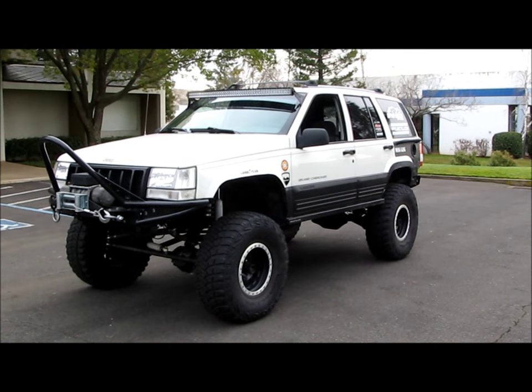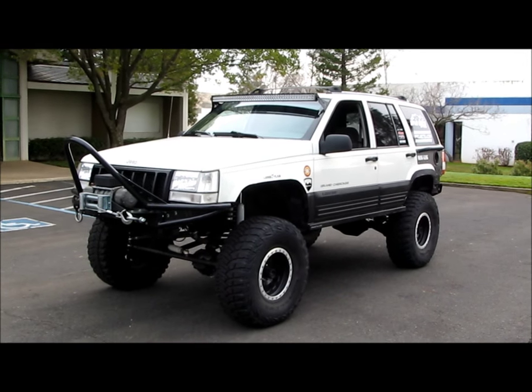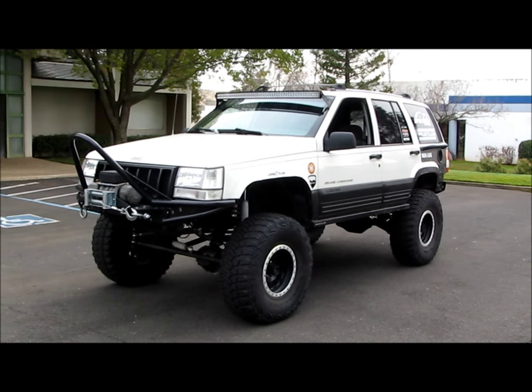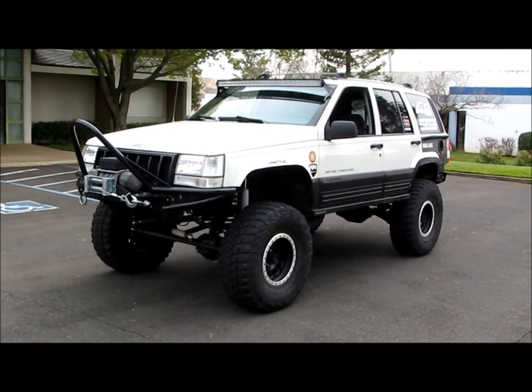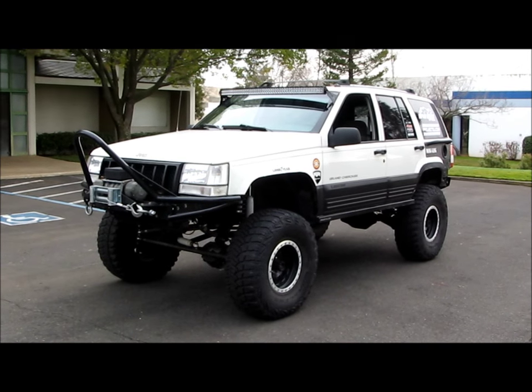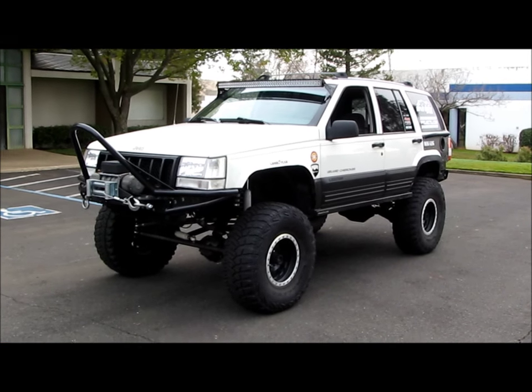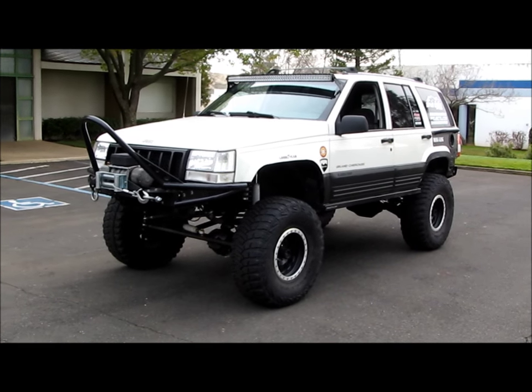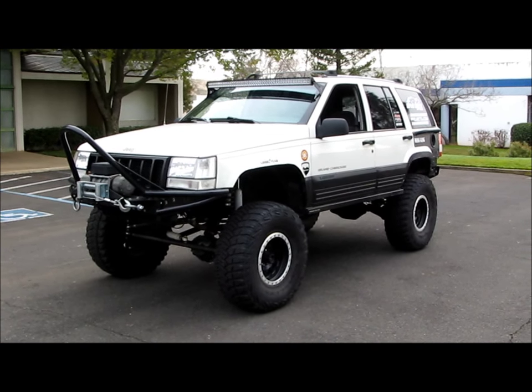Especially if you're a bolt-on kind of guy - these things just go on, they fit perfectly, they're designed for this Jeep. You're not going to have to do any modifications to get them on. The suspension geometry is all figured out for you - you're not going to have any crazy unloading or anything. It's going to handle great on the street, flex all over the trail, and drive all the way back home. You're not going to be bending stuff every weekend when you hit a rock.